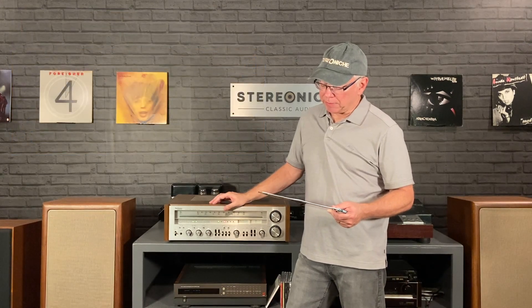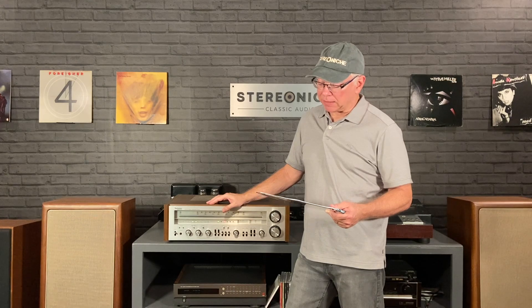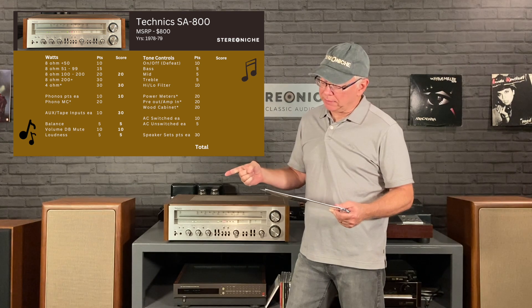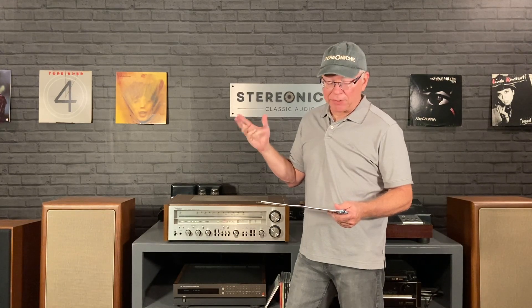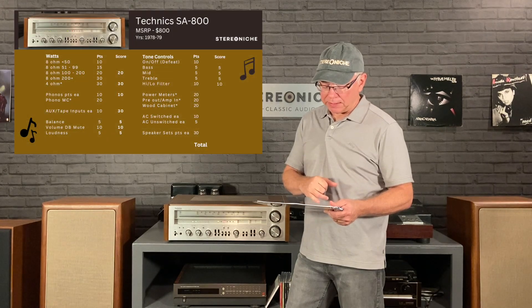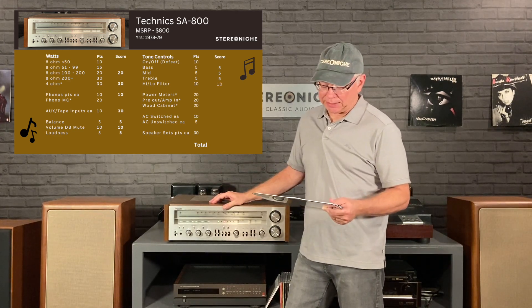Additional sources — you can hook up three more: it has an auxiliary and then two tape inputs, so it gets 30 points for that. It checked off just about every other box. It has balance — 5 points. Volume muting — 10 points. Loudness — 5 points. It didn't have on/off tone controls, but it does have bass, mid, and treble controls — all three, 5 points each. And high/low filters — 10 points.